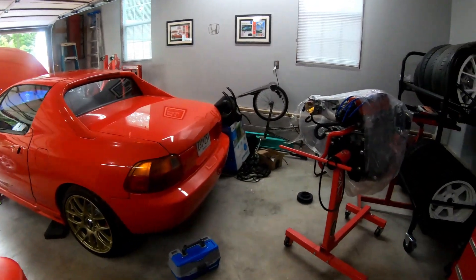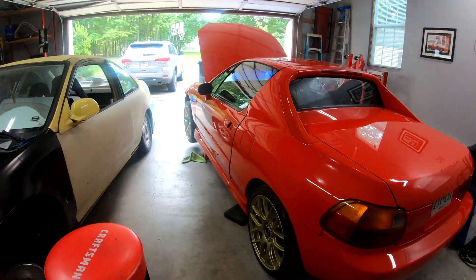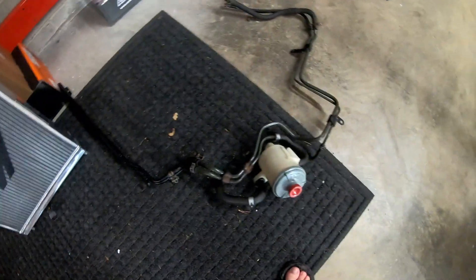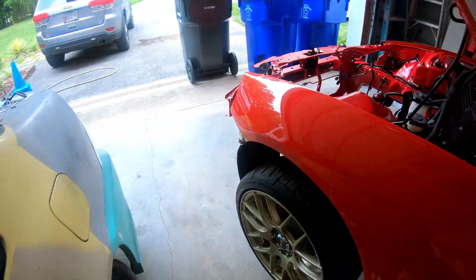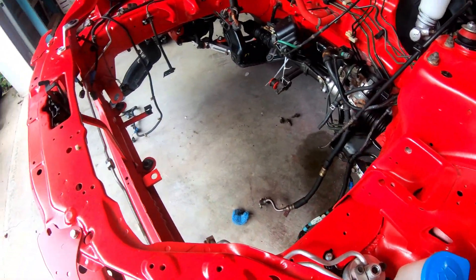Welcome back to Scotty Knows. Today we're taking a little break from working on the motor — that series is coming out soon — but I'm going to be working on the Del Sol again. I recently cleaned up all my power steering components, so I'm going to try to get that installed. I've got some guys cutting trees down next door, but I'm going to get everything mounted, get it all bolted in, and see how it looks.